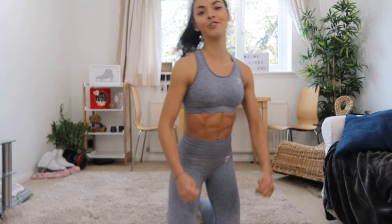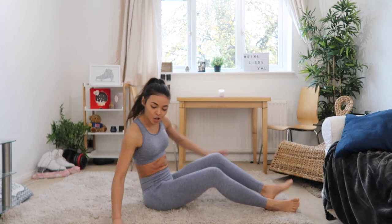Hey guys, I hope you're all well. I'm Vanessa and I'm going to be leading you now for a 10-minute hardcore ab workout. Let's get started straight away — we are doing 10 minutes of ab exercises, 30 seconds each, twice through, with no rest.